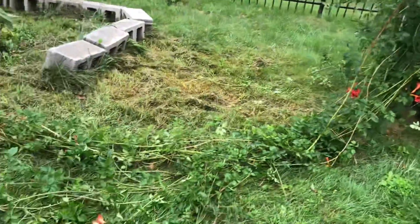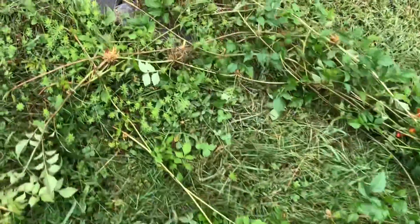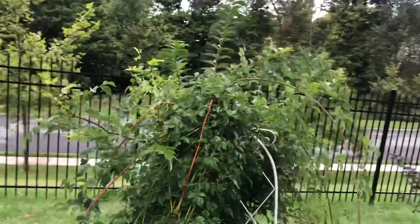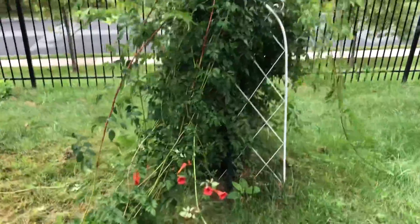I'm thinking to cut those branches that have roots and plant them somewhere to experiment — how they will do, if they survive. Some people don't like them because they are very vigorous, but I have seen their beauty so I love them.